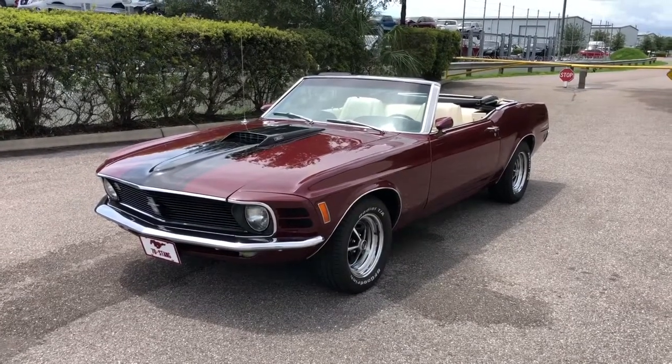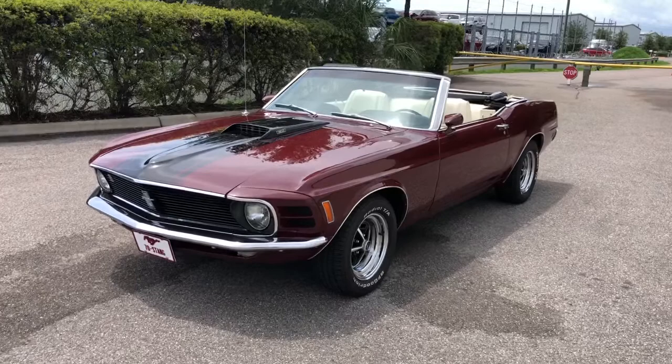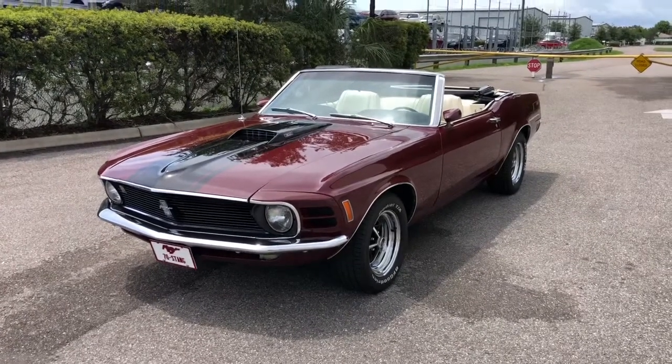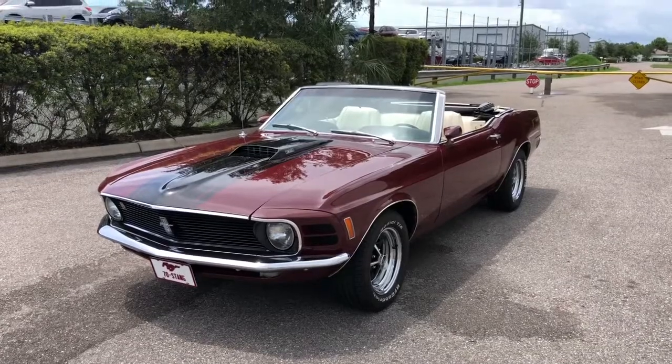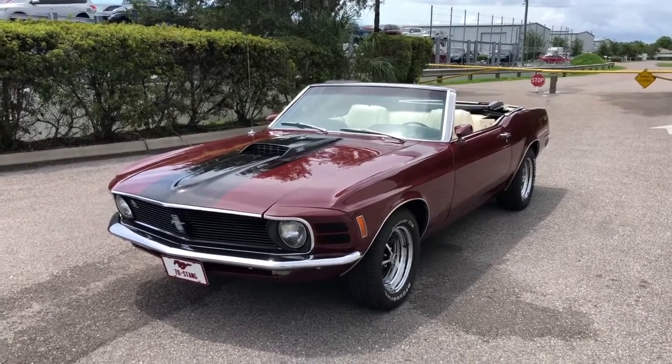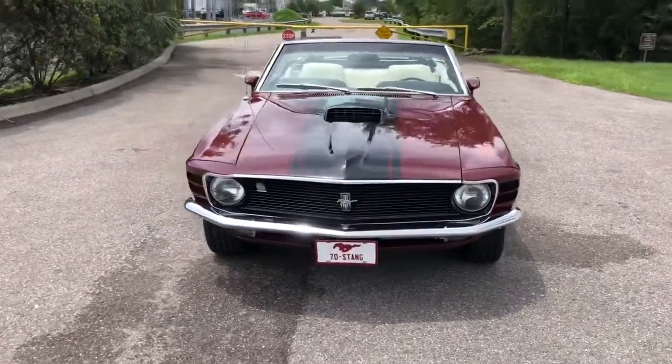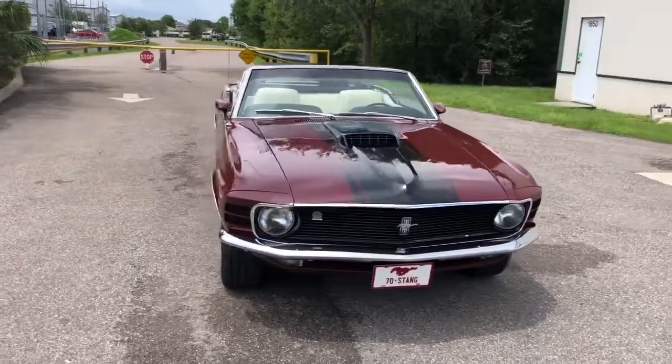Hello everybody, welcome back to the Skyway Classics channel. Today we have a beautiful 1970 Ford Mustang convertible — a beautiful maroon color with a white leather interior. Under the hood is a 302, and it is an automatic with a power top.